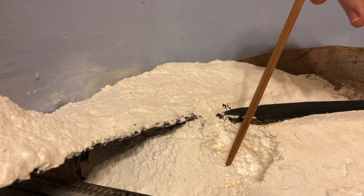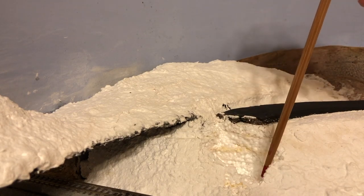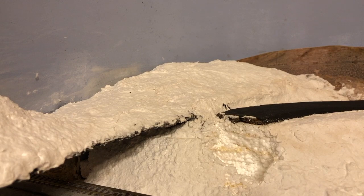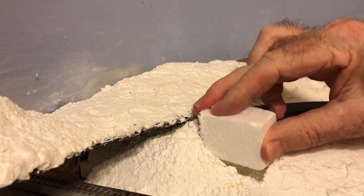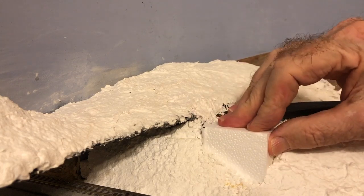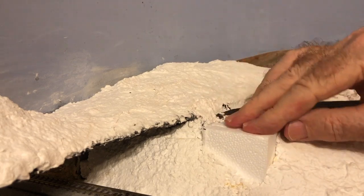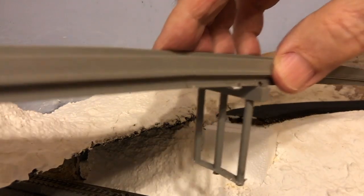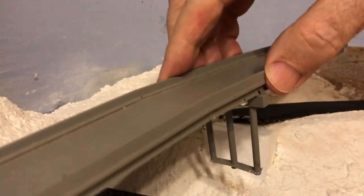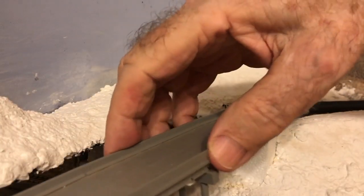I excavate a hole in the hillside where I will install the abutment for the east end of the overpass. I insert the abutment in the hole, then test it by replacing the overpass temporarily to make sure that everything fits together and looks good.